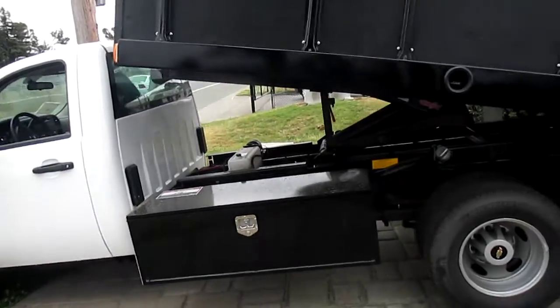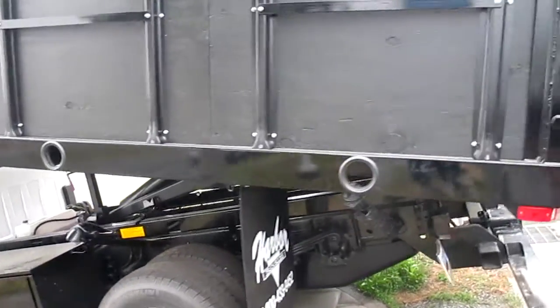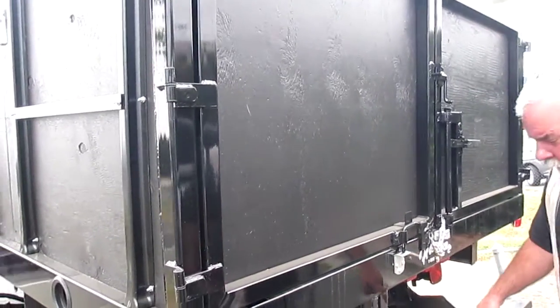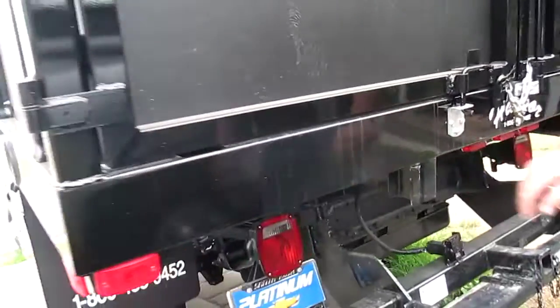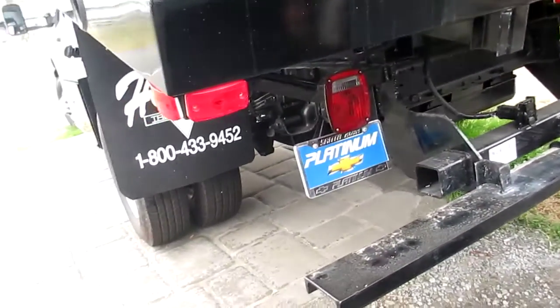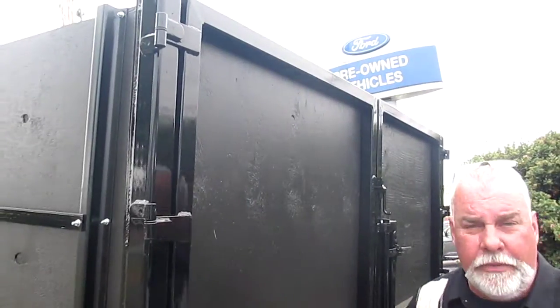If you come around the rear here, I'll show you the big, heavy inch. You'll notice this has got a large, large receiver, and the mounting to the frame is very heavy. And here's the barn doors — they're fixed, swing-out barn doors. Ideal, again, for landscapers or light debris removal.